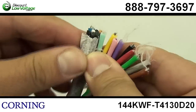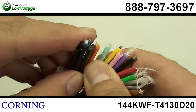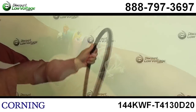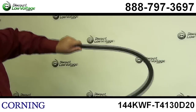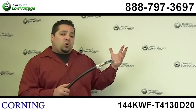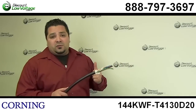This cable is definitely most common for indoor and outdoor applications, and you can get this with a PVC riser or a plenum rating. You can come in from the outside of the building and bring it in more than 50 feet into the building wherever you're going, so that way you won't have any issues with the fire codes.